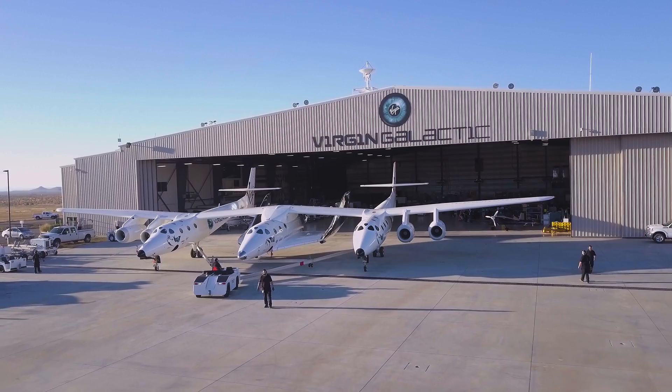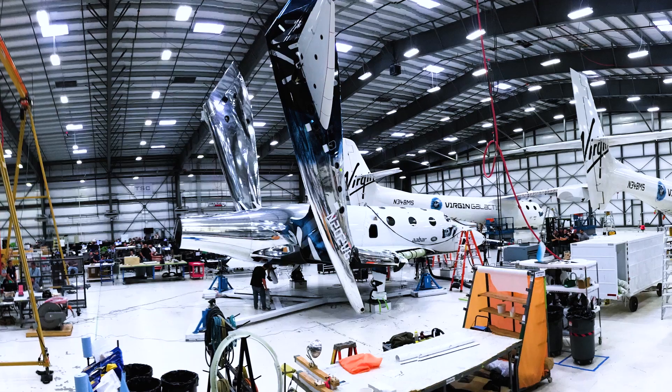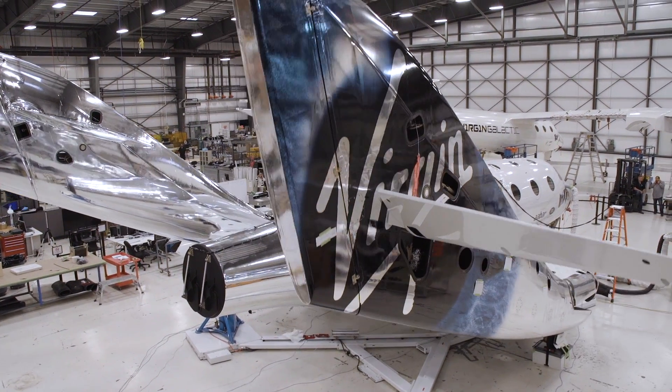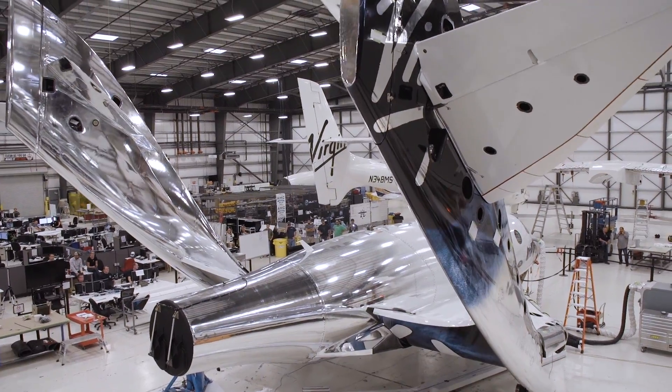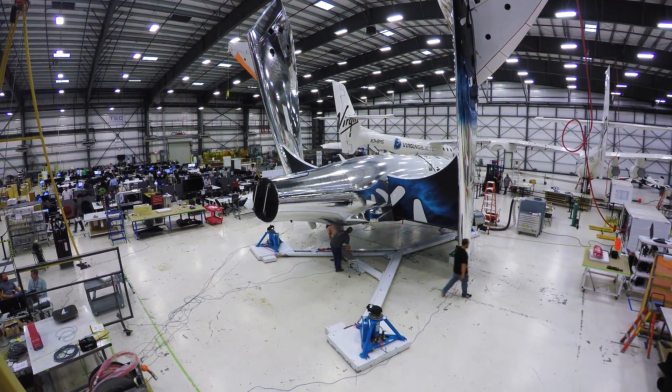Most of the ground testing on the feather system is already complete in order to allow us to do this feather glide test. We actuated the feather several months ago. We used all the controls in the cockpit and we said, does the feather go up the way we think it should? How long does it take? And the feather behaved beautifully — she worked as we expected her to.